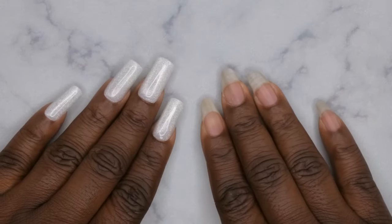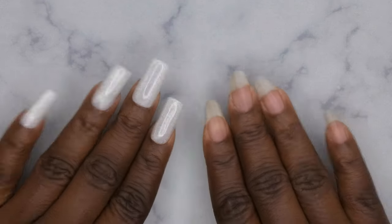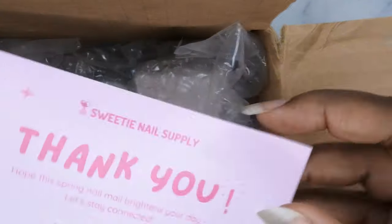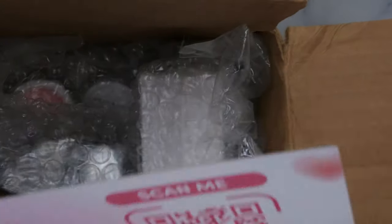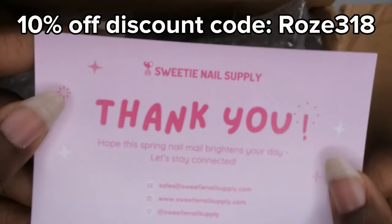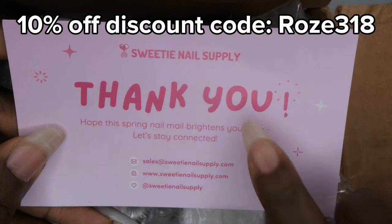Hello, happy people! I'm back with another video and today I'm super excited because I got some new items in from Sweetie Nail Supplies. This is their business card showing their website and social media handles. Be sure to check them out, and I do have a discount code — make sure you use that to save some coins on your purchase.